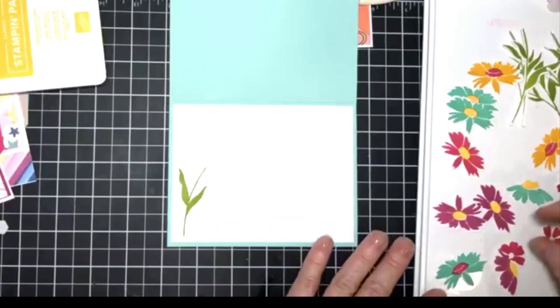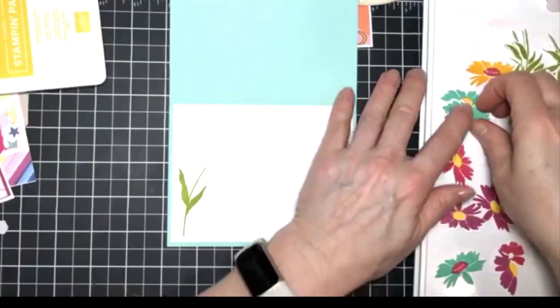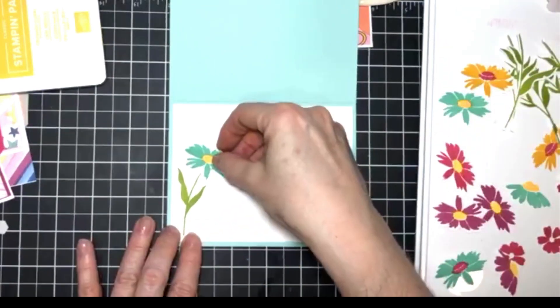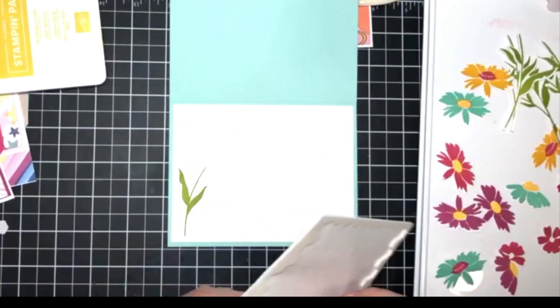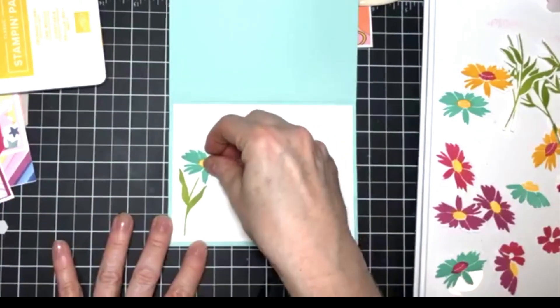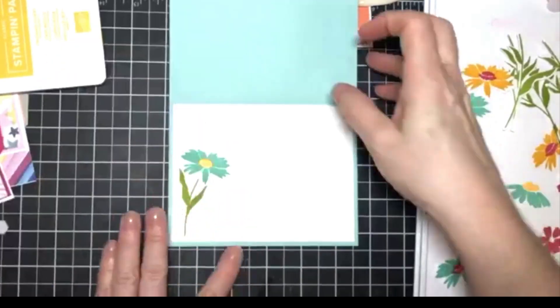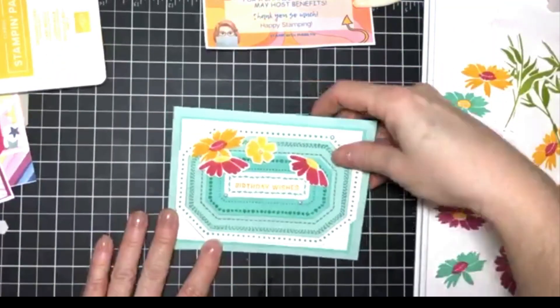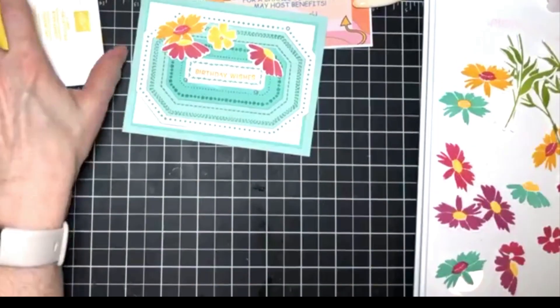Let's add a flower to the inside of this. For this one, let's use one of the Coastal Cabana ones. So here's our first card using the Countryside Corner dies.